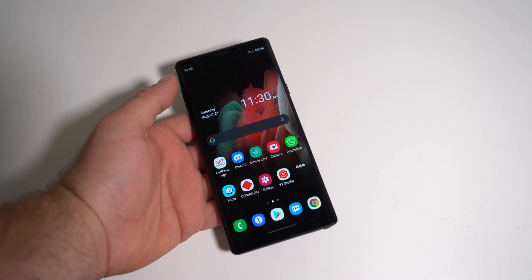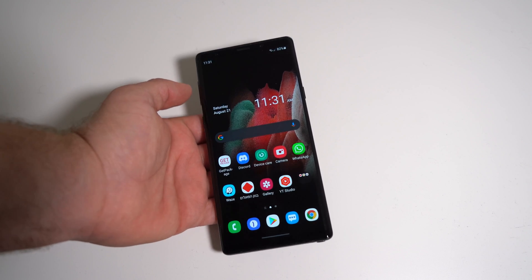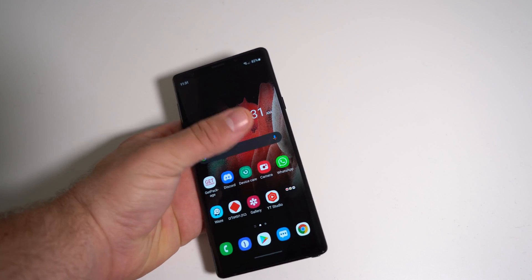I'm someone who always likes to have the new Android versions, so as soon as I saw there was a port for Android 11, I just flashed it right away and it's been working perfectly fine.